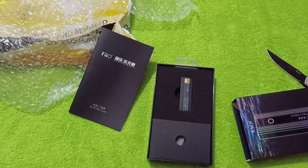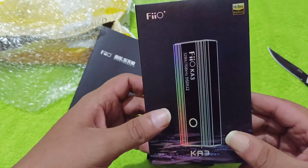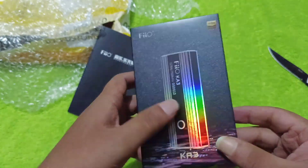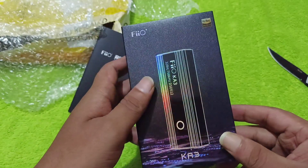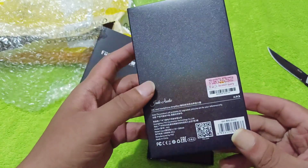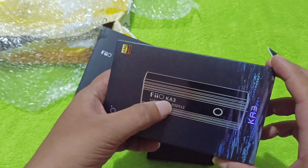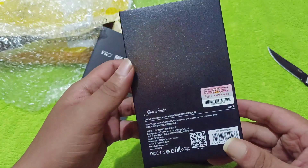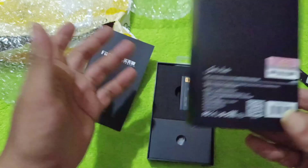Nevertheless, this is the FiO KA3, collaborating with Jade Audio. This is a very good looking holographic picture on it — it looks nice. It's a very capable DAC amp. Jade Audio is made in collaboration with FiO; both are sister companies — Jade is a derivative from FiO.